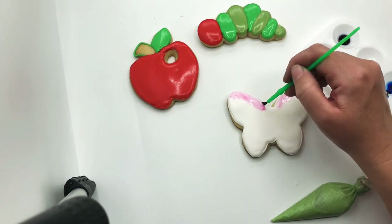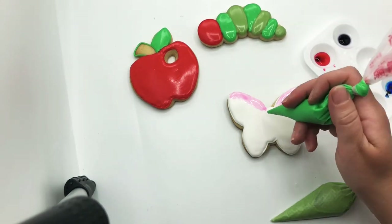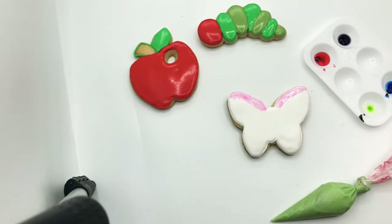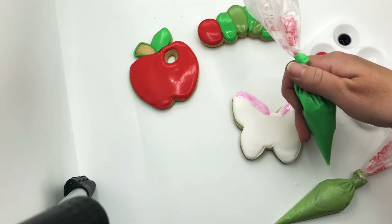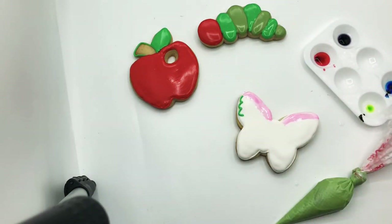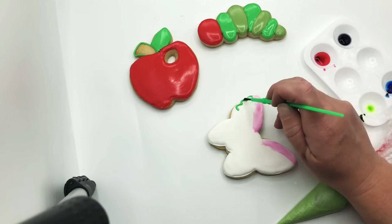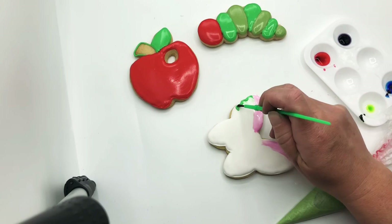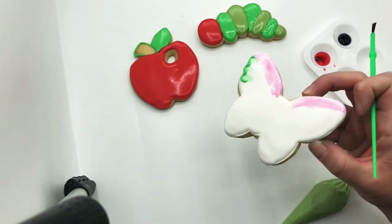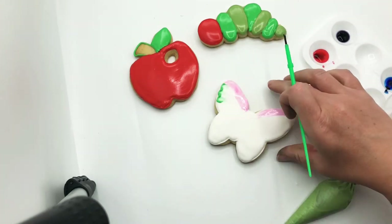I won't do my whole butterfly because you guys are going to do whatever you want. Make sure to wash your colors in between. Once you paint your butterfly, you could take your icing and outline the body, add polka dots, or add a fanned look on a wing — if you pipe some icing and then with a dry paintbrush pull right at the edge, it gives you almost like a little lace look. That could be super cool around the edges of the wings.